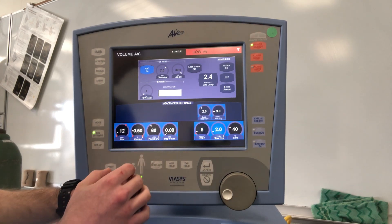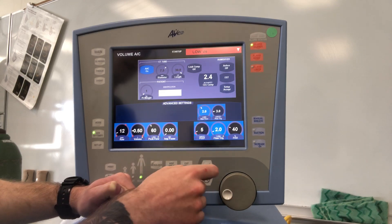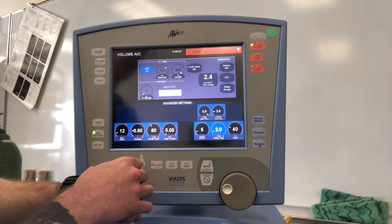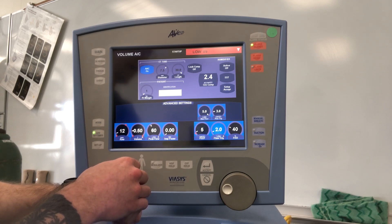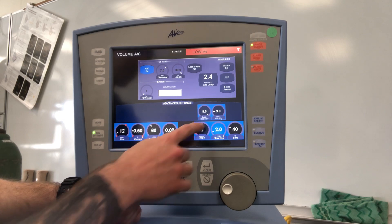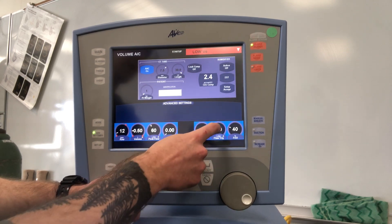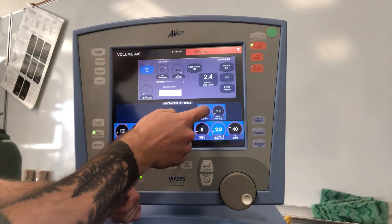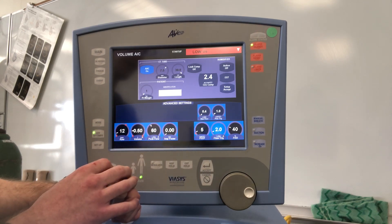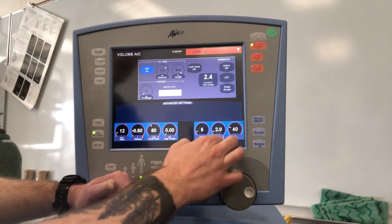The Avea has two different trigger criteria. First, bias flow — bias flow needs to be at or above your actual flow trigger. We recommend keeping it around five. When giving nebulizers, turn your bias flow down to stop wasting medication as it goes through the circuit. Flow trigger: recommend two. Pressure trigger: one. When you turn off bias flow for nebulized medication, it switches the patient from a flow trigger to a pressure trigger, so watch the patient initially to ensure they're doing okay.